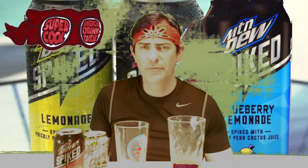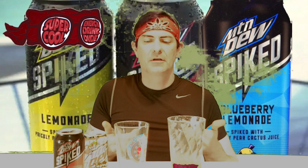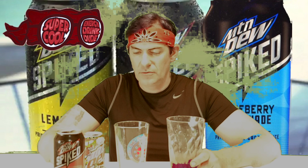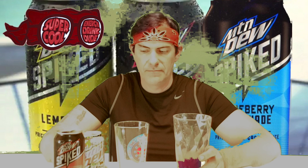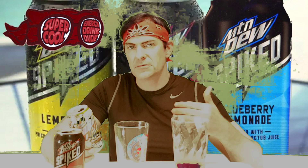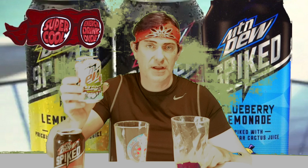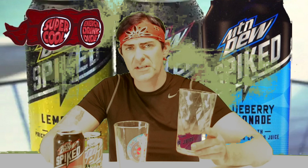They're both good, both very similar in taste — and why wouldn't they be, they're obviously the same flavor, just a difference in color. If I had to go with which one I like best, I believe Mountain Dew took this and decided they wanted to tone it down and make it the Spark — a nice blend between the raspberry and the lemonade. It's not overwhelming with the raspberry, so if you're not a raspberry fan and lean more toward lemonade, the Spark is your drink. But if you're more of a raspberry guy, the Spiked has the edge.